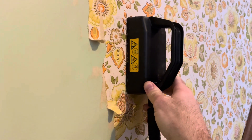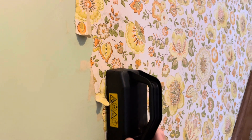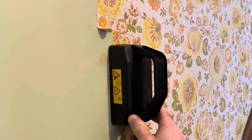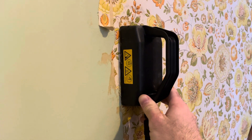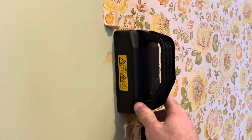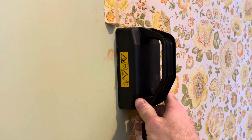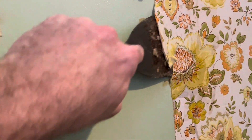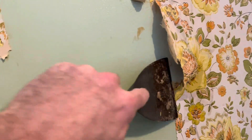Once you get kind of a flow going, this stuff will peel right off. So it's on there — you can hear it. And then I'm just going to put that there and get my scraper and show you how this stuff comes off like butter. That's how easy it is.